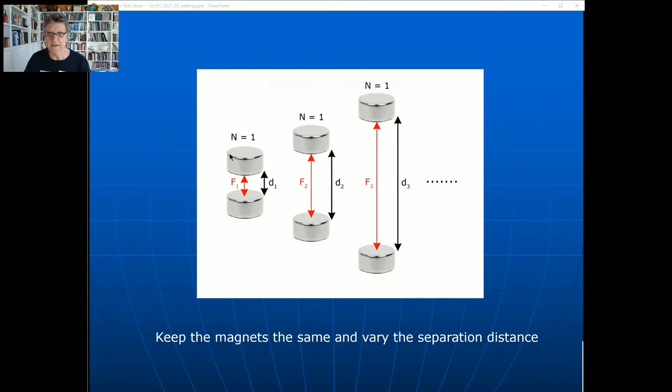Here are two things we can do. This is the original experiment using the little rare earth magnets. There's a distance d1 between them and the force f1. I'm keeping the number of magnets the same - one each - and just increasing the separation distance to d2 and then d3. You need to do at least five different distances - five manipulations of the independent variable - and you'd get different forces related to the scale readings on the balance. That's what the mandatory experiment looks like.